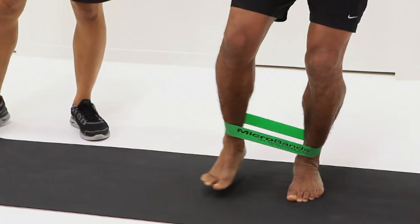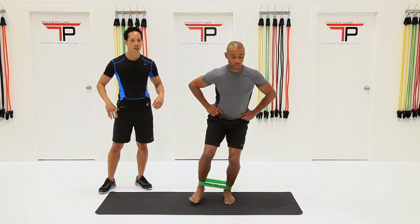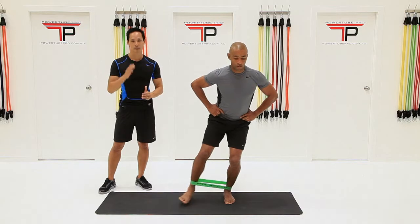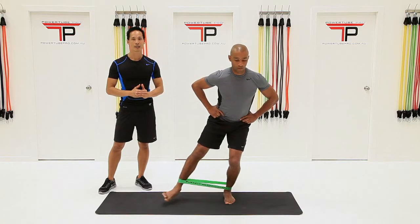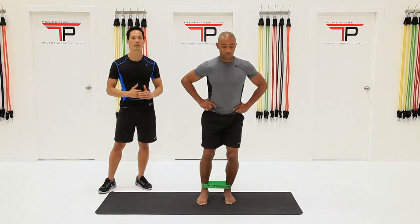A great exercise for the side glute med muscles. Hands are on the hips to keep the hips level. You've got a great focused body forward, just maintaining your balance control and the control of the moving leg — lateral stabilisation.